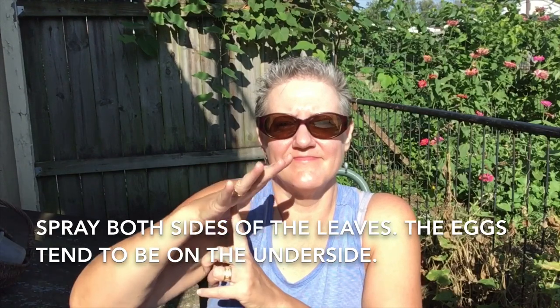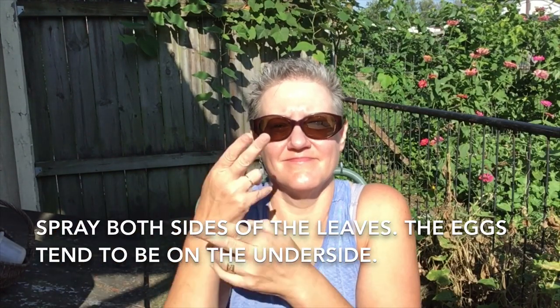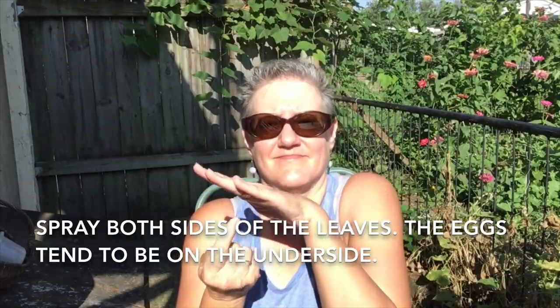Make sure you spray both the upper and underside of the leaves, because the eggs tend to be on the underneath.